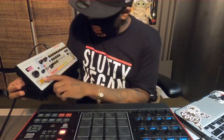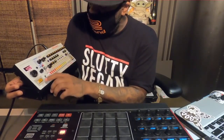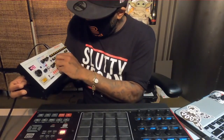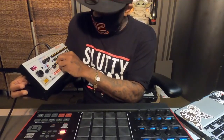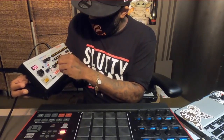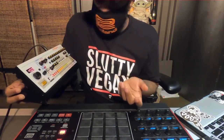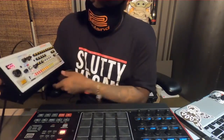Like the 808 — there's a decay button on here that makes the 808 sound like this. Or it can go from that to this. And you ain't even got to add no more samples. Just turn the decay up.